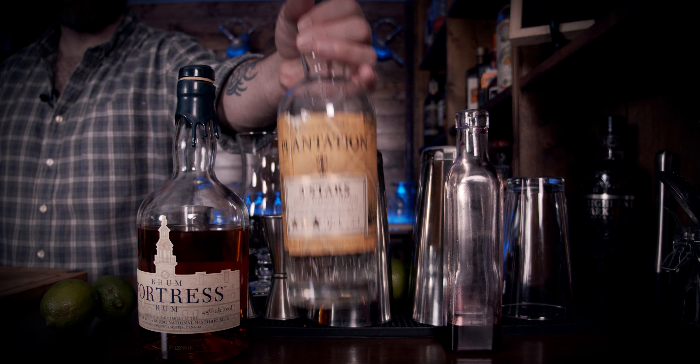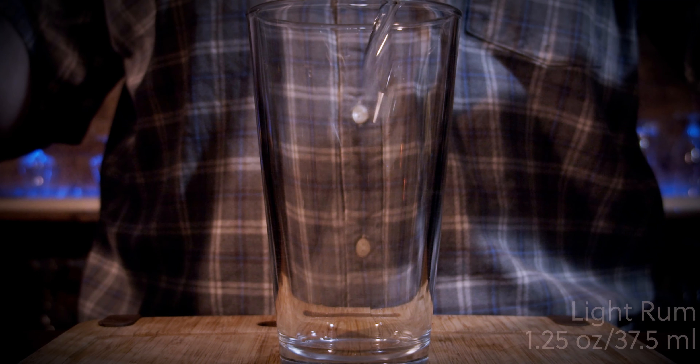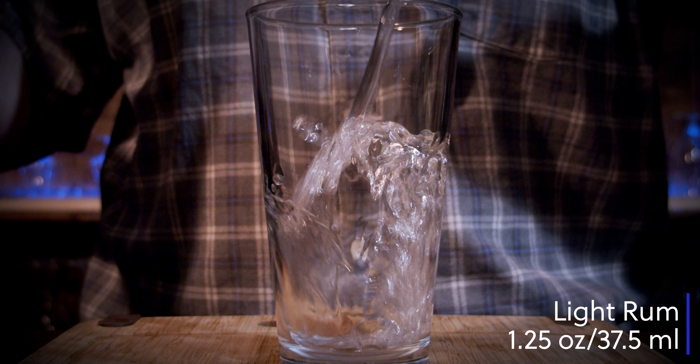The first thing you need is your shaking glass. Your first spirit of choice is going to be a white rum. In this case I'm using Tantations three-star rum, and I need an ounce and a quarter, or 37.5 milliliters.